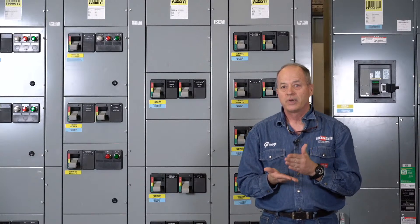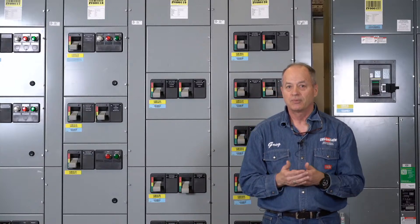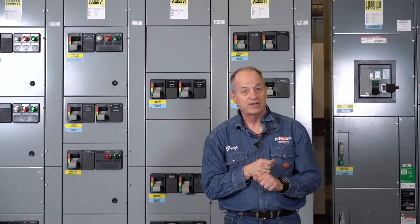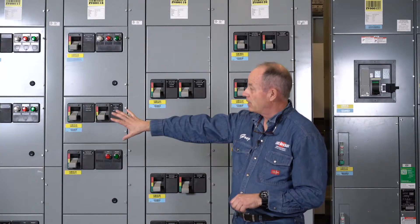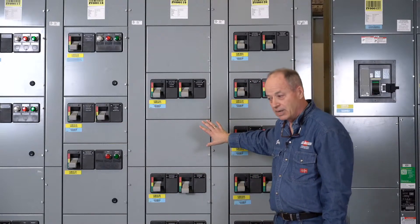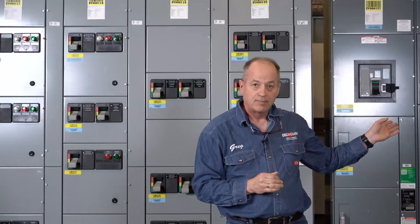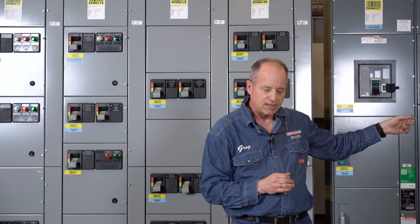We have a list of various motor control center buckets that we've done tooling for, and that list continues to expand. We've done the Allen Bradley IntelliCenter and the Secure Connect for Allen Bradley — you can buy that from us or from Allen Bradley. We've done tooling for both the Siemens and the Furnas System 89 Tia Star. The first bucket extractor we did was for the Westinghouse 2100 for a power plant that otherwise would have had to shut down to work on one MCC bucket. We've also done the Square D Model 6 and the GE E9000.